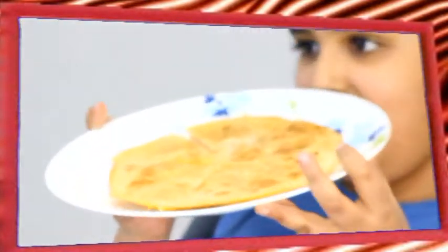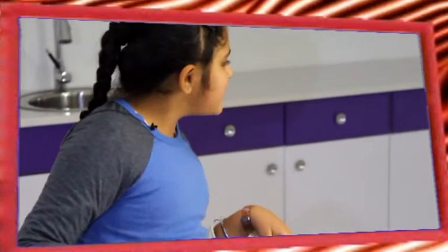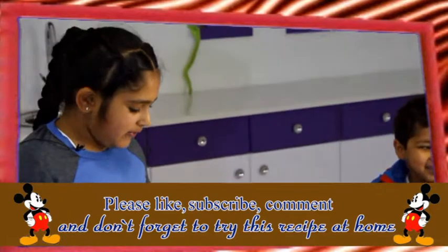Hello everyone, now I will be calling my little brother to taste. How are you? Okay, you must be coming from the grocery shop, huh? Yes, would you like to taste one of these?